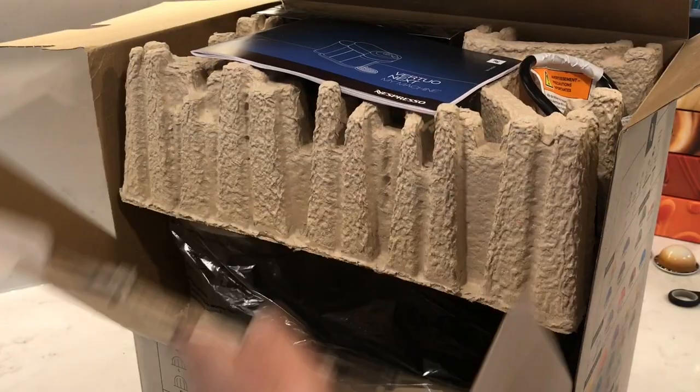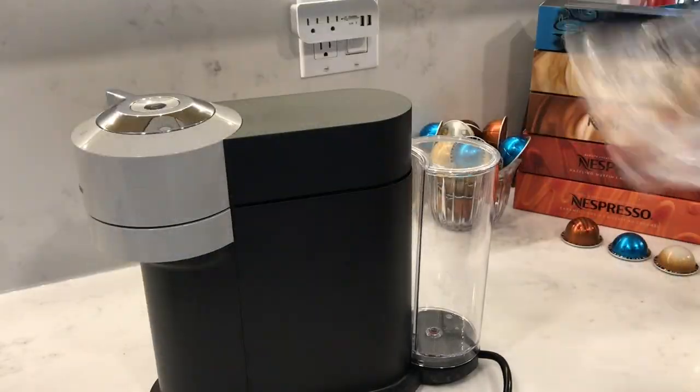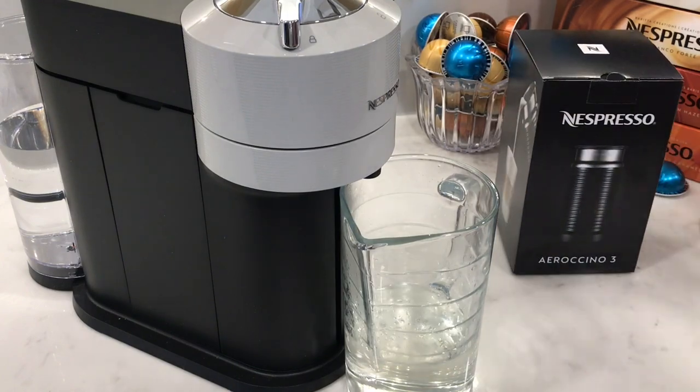In this video, I'm going to be reviewing and testing out the Nespresso Virtuonext together with the Aerocino 3.